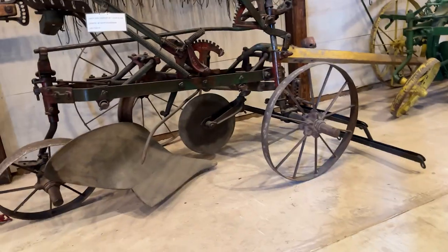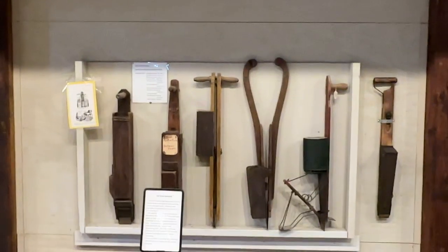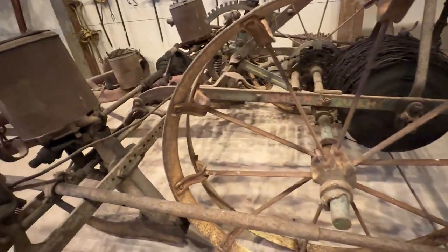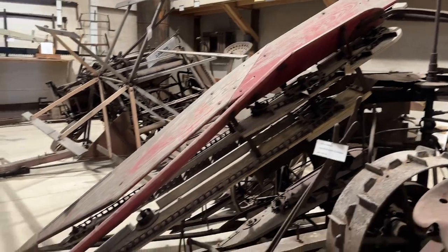We have a lineup of tillage equipment, planters, and some harvesting equipment that date back to about 1800. We have in this building mostly equipment up to about 1920, so this is the older machinery. You won't want to miss it, so be sure to come back.